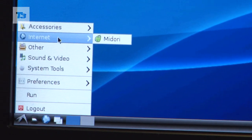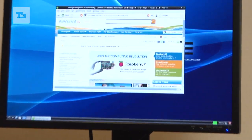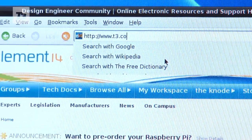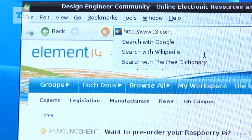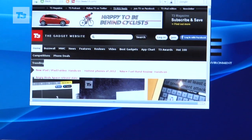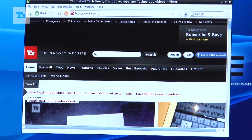So let's just see if we can get on the web straight away. There's a web page. Can we try and get t3.com now? Sure we can. Here we go. The screen loaded pretty quickly when it's done its work.